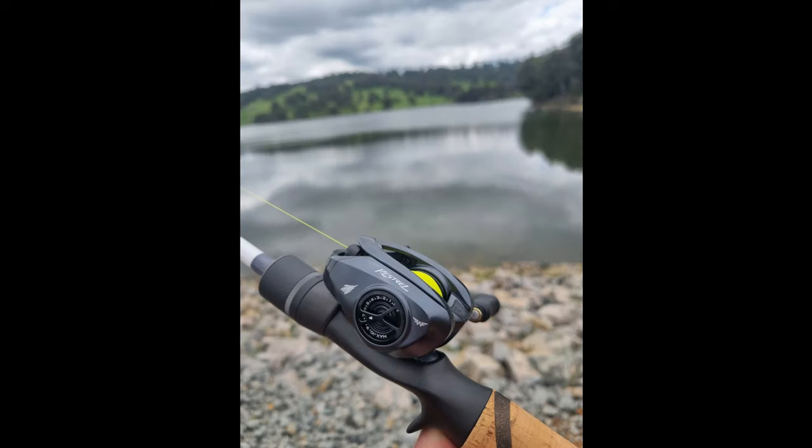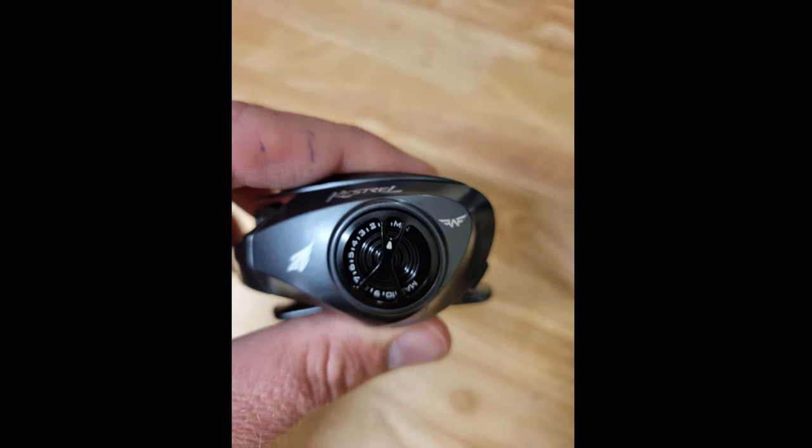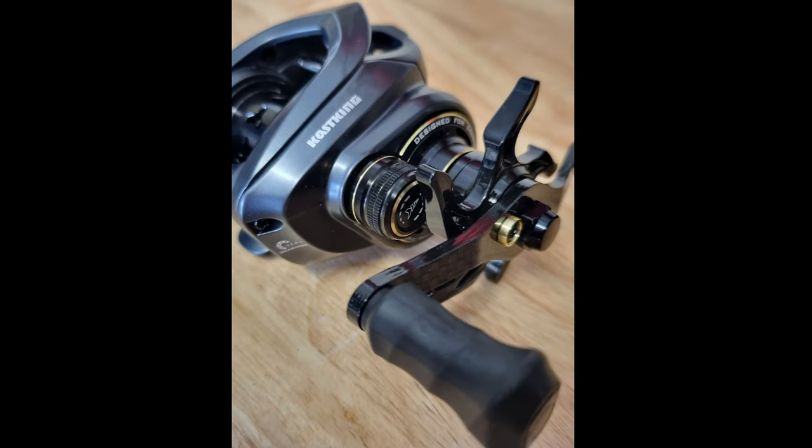The BFS reel, or bait finesse system reel, is designed to be able to cast extremely lightweight lures without bird nesting. The Kestrel Elite has two braking systems: the magnetic braking system and the spool tension knob.